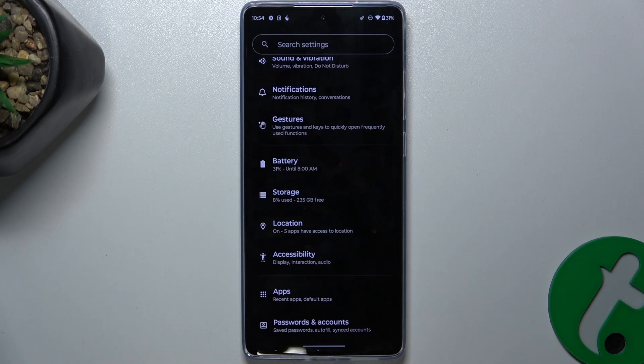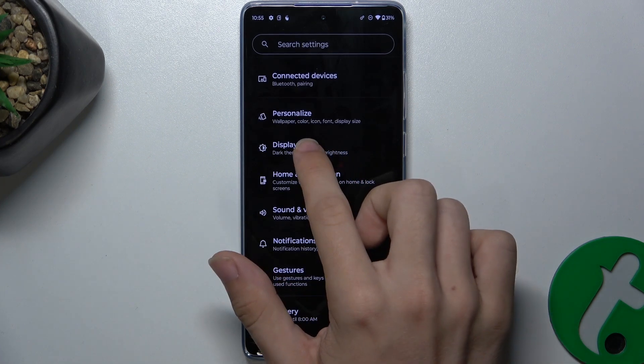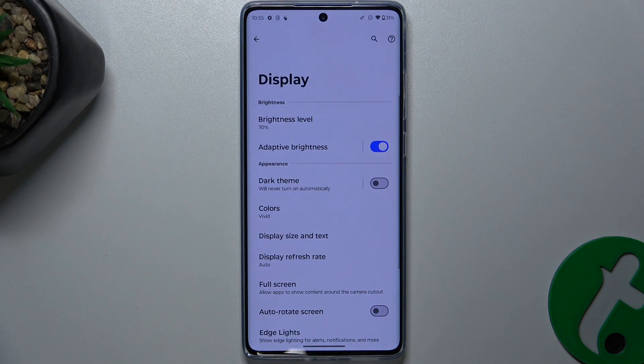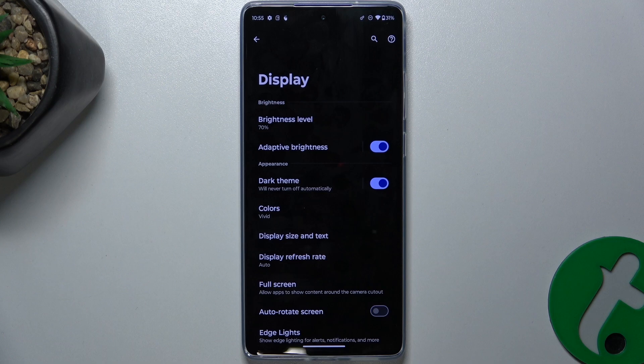The last thing you can do: go back, go to Display. If you have Dark Theme disabled and everything is light, it's going to drain more battery than with Dark Theme enabled, so you can enable it to make your phone drain less battery. That's all for today — don't forget to like and subscribe, and see you next time.